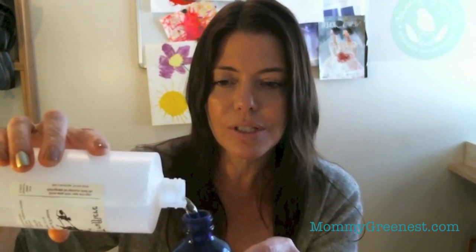I don't have my funnel, but you can see I'm going to use a steady hand and fill my bottle with rose water almost to the top. You're not going to use a lot of essential oils, so you don't need to leave a lot of room.